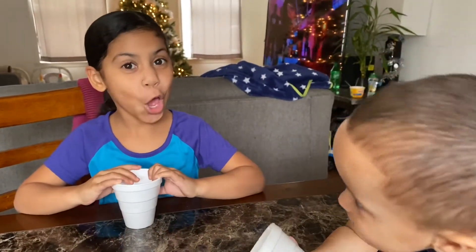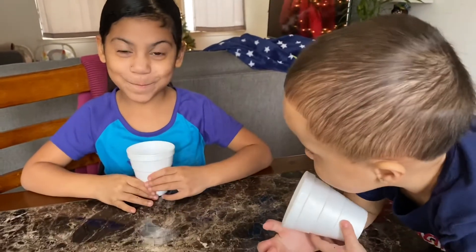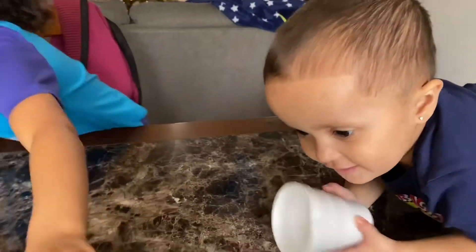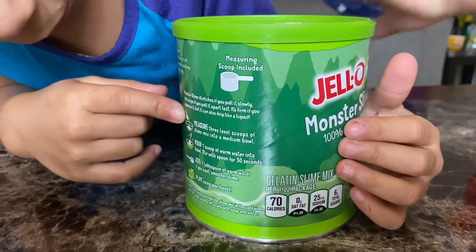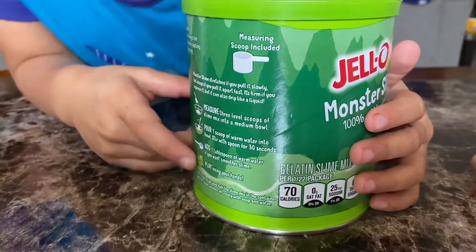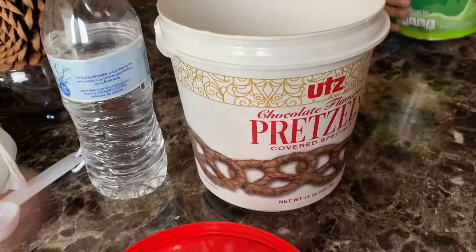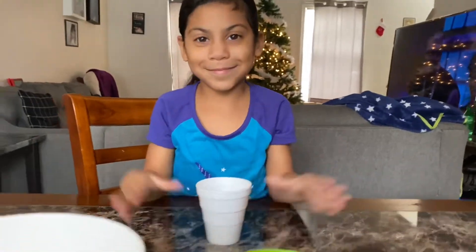Hi guys, we're back and we are finally doing some slime today. We got the slime here and it has all the things you need. We need to measure three scoops and put water together. I'm gonna mix it in here so I can spread it in their cups. We need some water and a tablespoon. Let's get to making some slime.